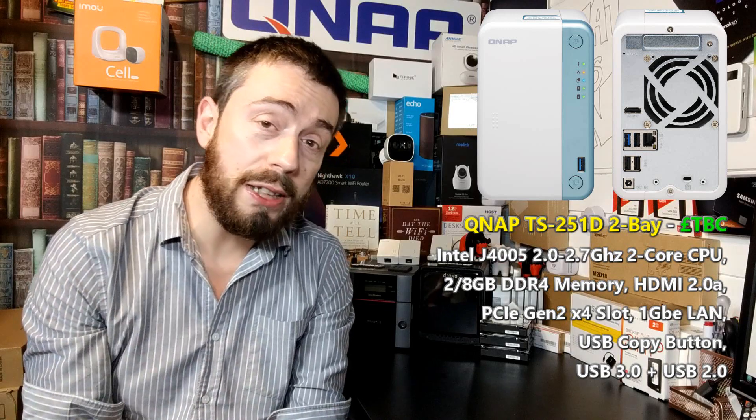The chassis is very much the same as its predecessor — plastic all the way around the front and sides with a metallic panel on the back. If we look at the rear of this device we can see that it arrives with a PCIe slot, but this new generation arrives with a PCIe x4 — so it's a single slot, but that Gen 2 x4 slot is going to make things a lot more interesting for a number of you.